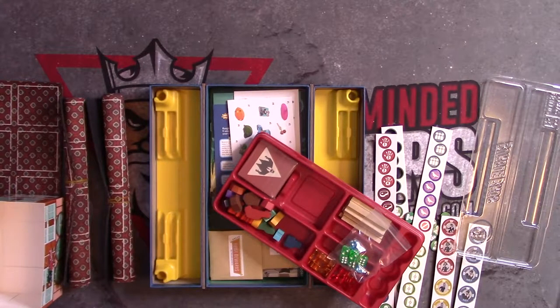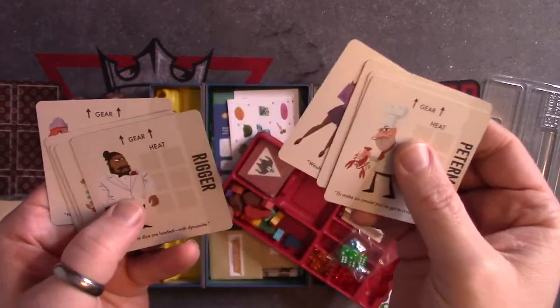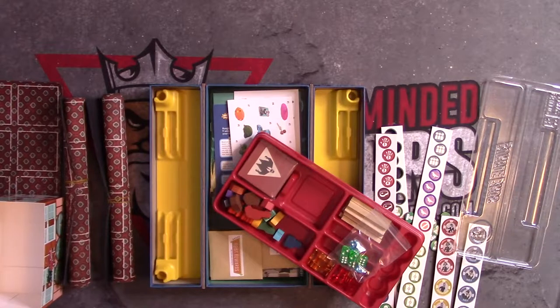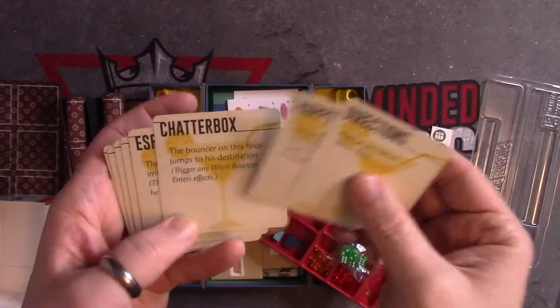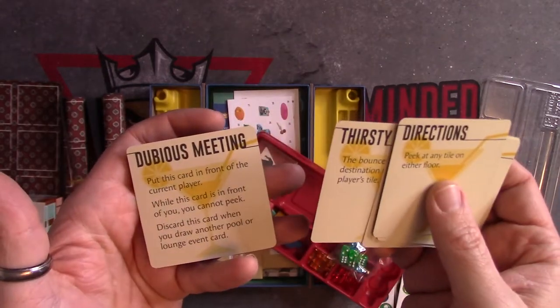And then we've got the player order cards or action cards on this side. So the player characters here — cool, awesome. Let's take a look at these lounge cards: Directions, Happy Hour, Chatterbox, Espresso Bar, Share a Drink, Tipsy, Thirsty, and Dubious Beating.